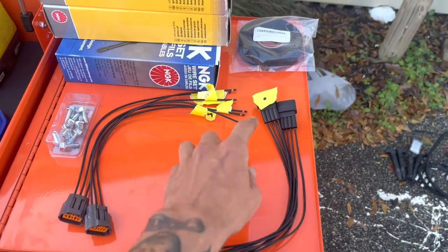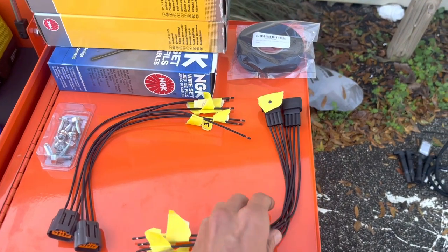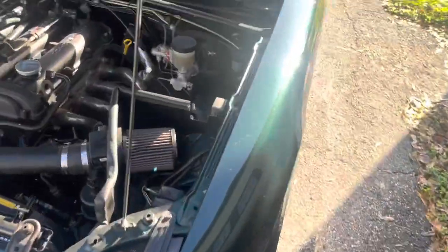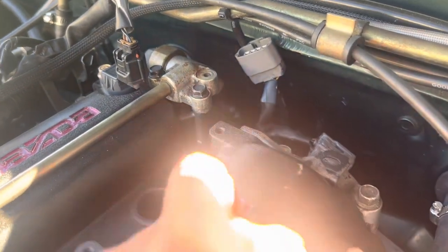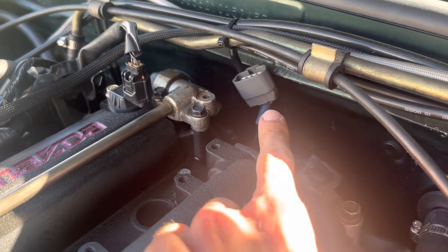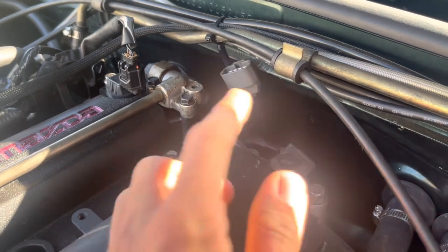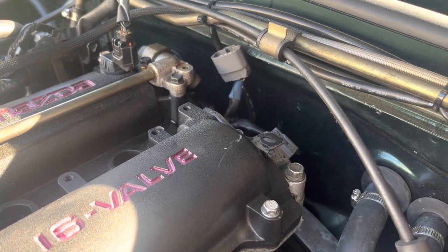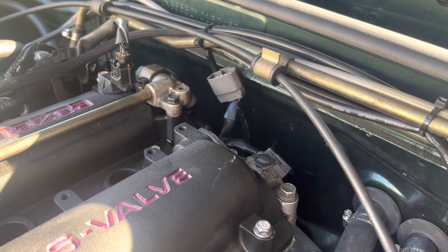One important thing to note: you'll see I have everything already labeled. I'll put the pinouts in the description and on screen. I marked this one with a dot because those are your two plugs that feed your coils. One of them has a blue collar with a white dot on it — that one feeds cylinders one and four, and the other one feeds two and three. I definitely don't want to get those mixed up. If yours is missing that blue collar, the wire colors are different, so just pay attention to the pinout and you'll be able to figure it out either way.